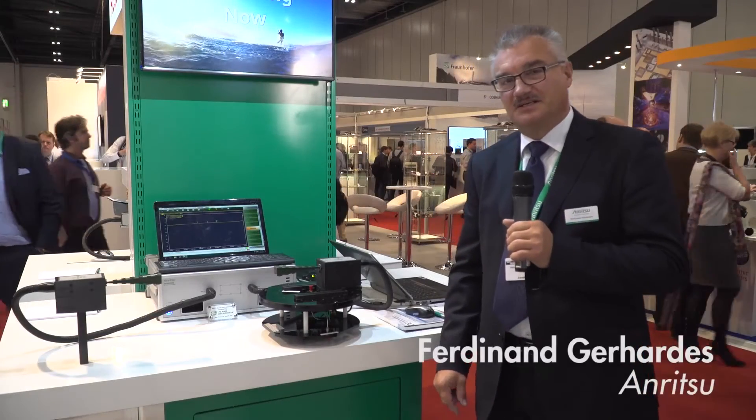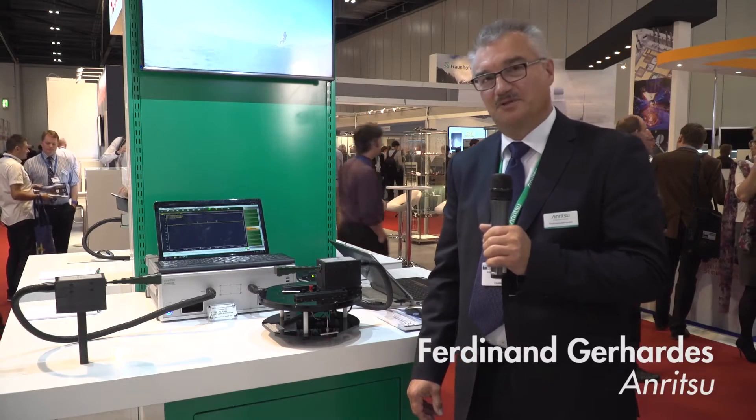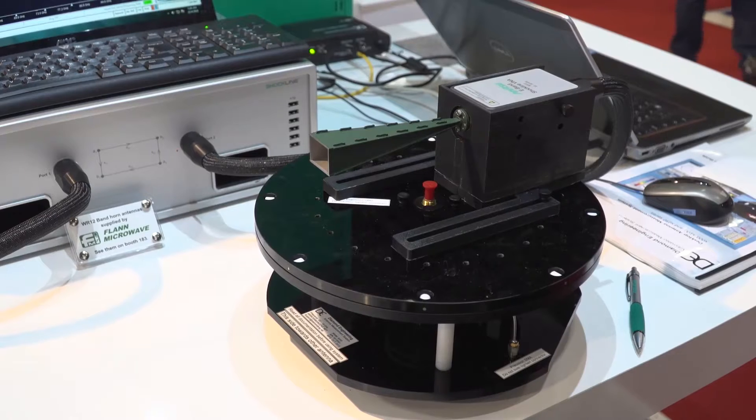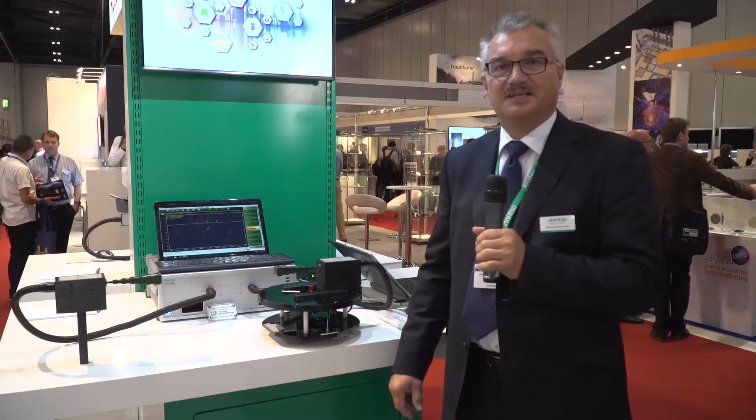Good morning. My name is Ferenandke Hardes from Anritsu. I'm from the engineering and technology team here in EMEA, and today we would like to present a novel and new way of measuring any kind of antenna in the e-band range.